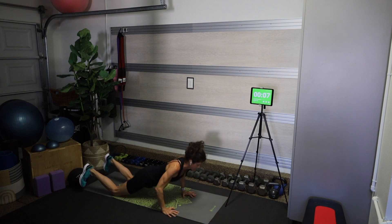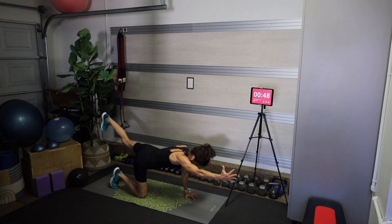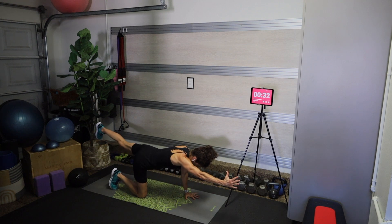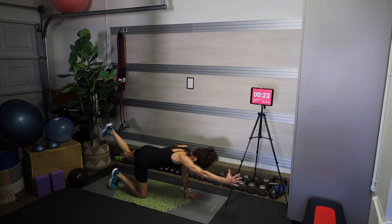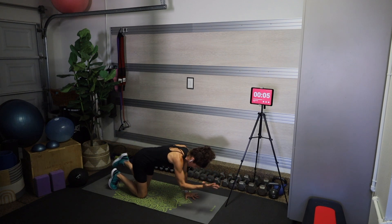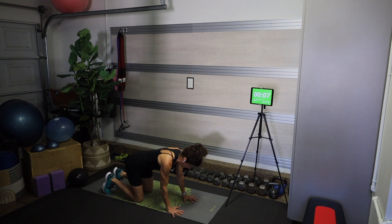Come into a quadruped position — tabletop on hands and knees — for a balancing bird dog. Extend your right arm and left leg, squeeze the left glute, and then on an exhale draw elbow to knee, slow and controlled. If you're feeling extra spicy you can take this into a two-point plank, balancing on that left hand and right knee. This challenges our balance, works the muscles that support our spine, and works the obliques by bringing opposite elbow to opposite knee — plus anti-rotation so we're not rocking side to side.